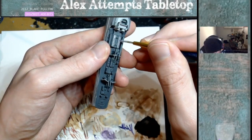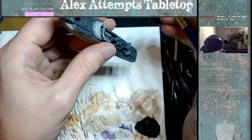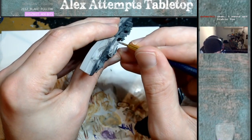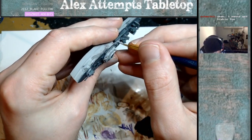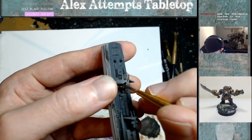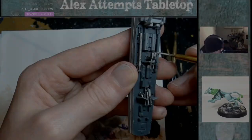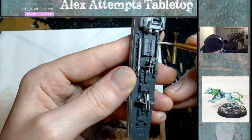And then for the details on the ship I used Dawnstone — just the little raised bits, the gun casings and stuff. And then for the actual barrels of the guns I used Leadbelcher. I did that for the torpedoes as well.